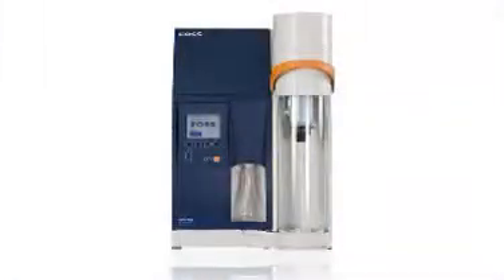To increase the sample throughput, connect one of the Caltech samplers for up to 5 hours of unattended operation. For more information, visit www.caltech.com.au.